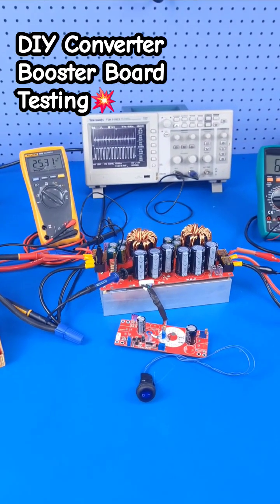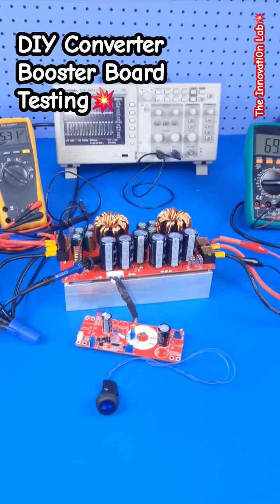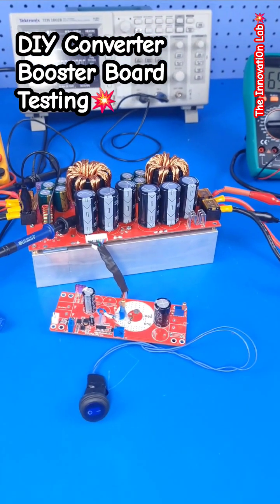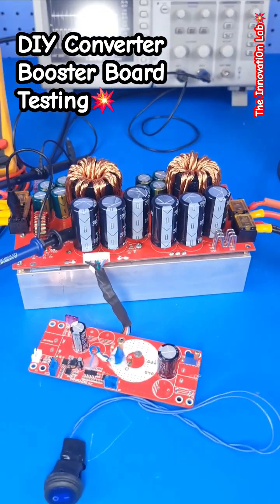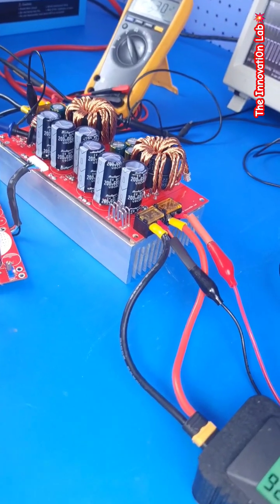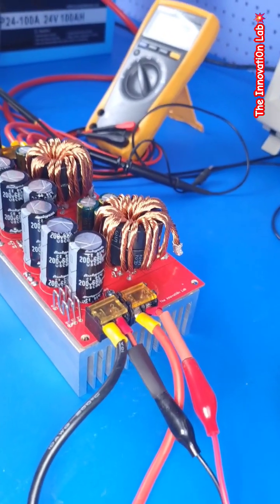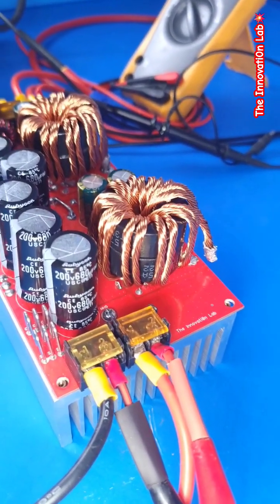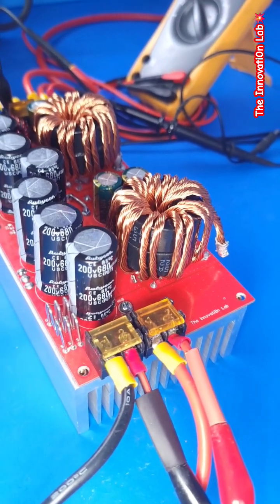We are still testing this boost converter booster board. What I decided to do is first test the system with just one inductor. As you can see here, just one inductor is driving the system — the second inductor on the right is actually disconnected.